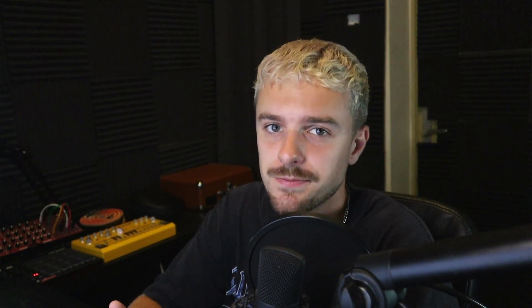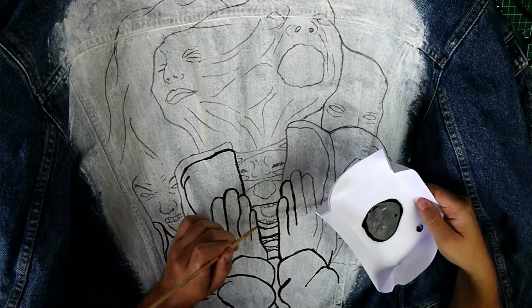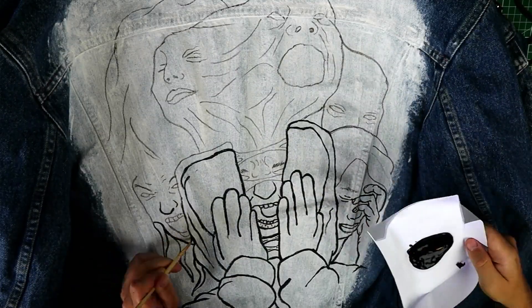Beamers used to cost a lot of money, but I just bought mine for 60 euros, so that's not too bad. Now that you have the base of the illustration on the back of your jacket, it's time to start the actual painting process. Grab the black fabric paint and the small brush, and start painting. It takes some time, but it's actually quite relaxing.